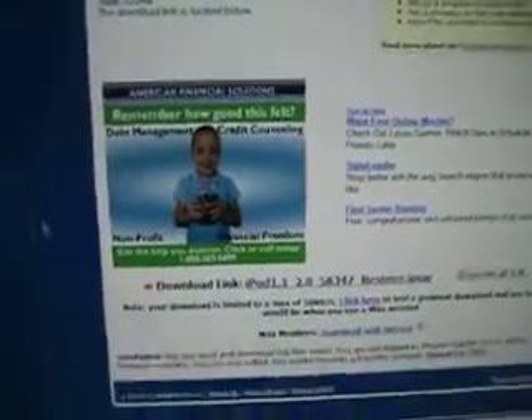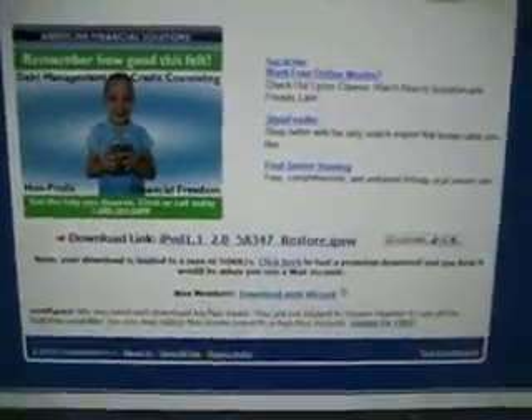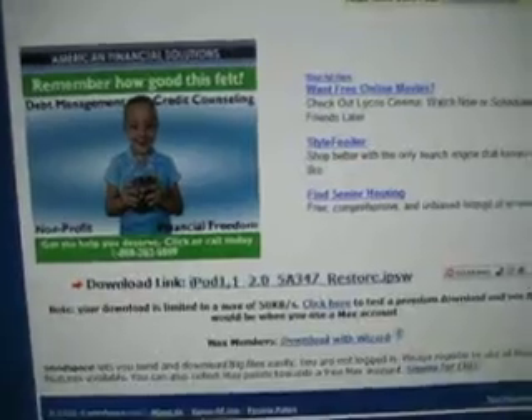I don't know if my computer was just being slow, but it took 2 hours to download. Just be ready for a wait, and once it's done downloading, go into iTunes.